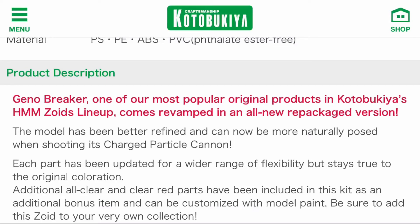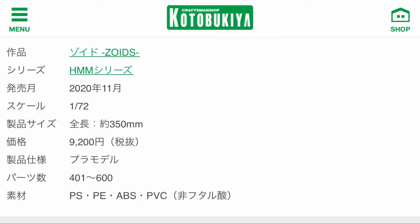I'm showing the product description here. They're basically saying that each part has been updated for a wider range of flexibility, meaning perhaps we're gonna get good articulation for it. I'm showing the Japanese page here — the price is 9,200 yen, which is roughly below $100 US dollars.